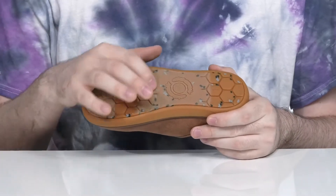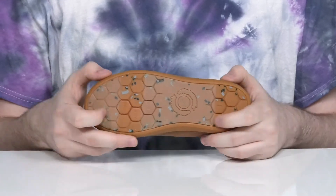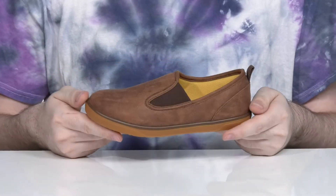The outsole is rubber with some textile flocking, offering lots of grip, and it has a lot of flex as well to keep them on their feet.